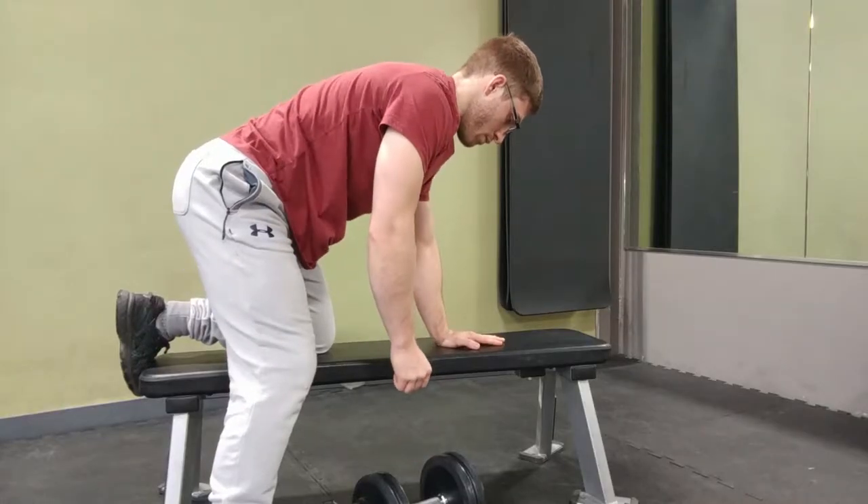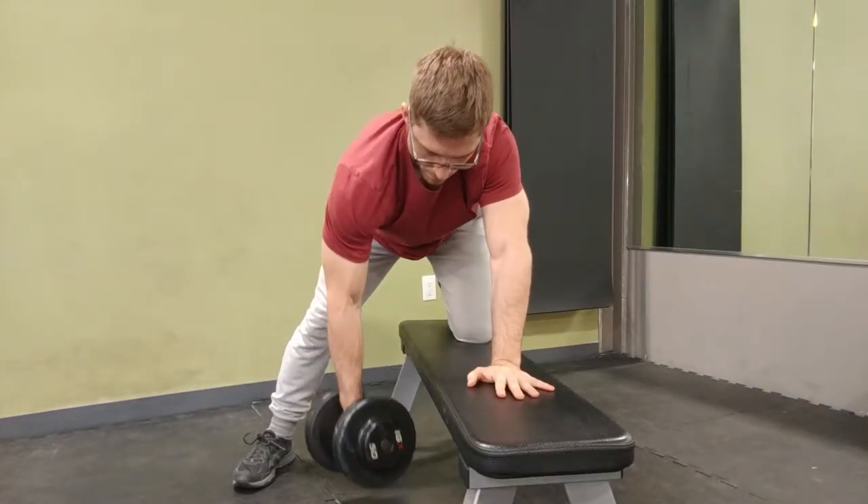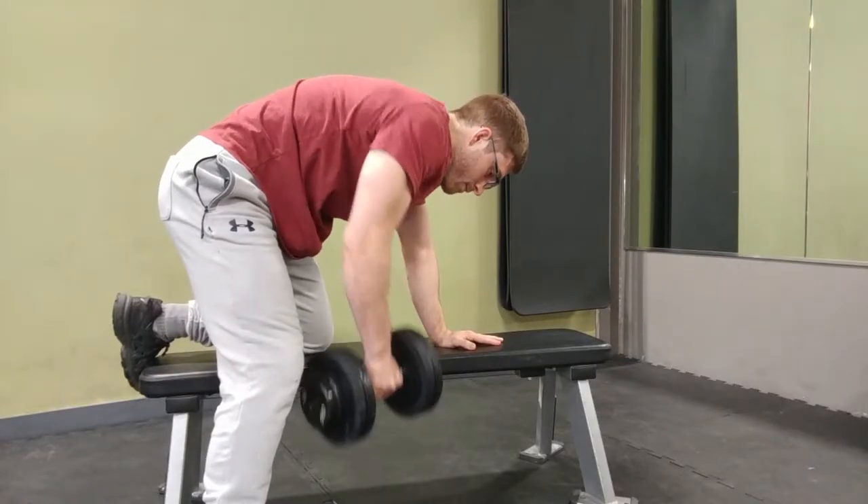So when you're supporting yourself — you got your knee on the bench, your hand on the bench — once you set that straight back and find that nice tilt in your side, it's really easy to start the row by just letting your head fall down toward the ground. Because we're used to that — we're used to looking at computer screens, we're used to wearing glasses, we're used to poking our head forward to see around.